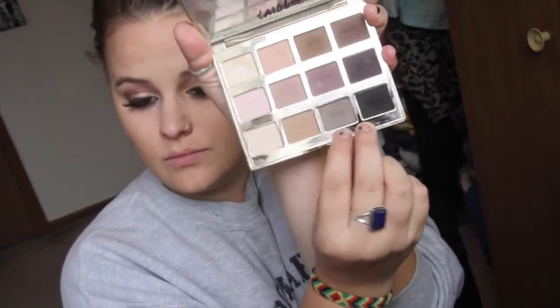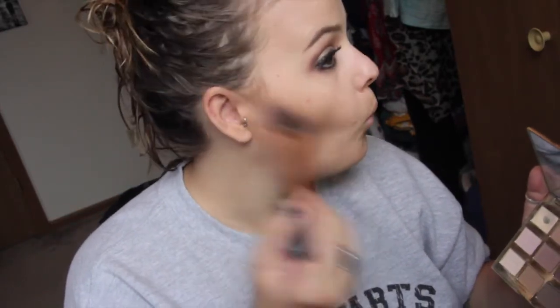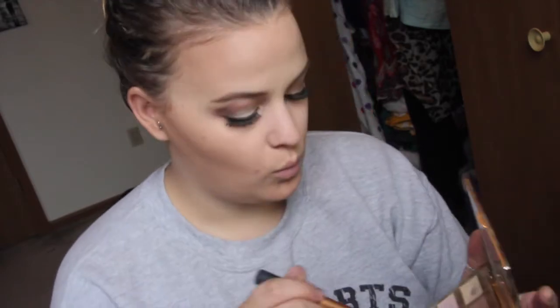I totally forgot about my eyebrows - eyebrows done now, using Anastasia Dip Brow if you were curious. Taking my NYC bronzer and my elf kabuki brush and running that in the hollows of my cheeks and up around my forehead. Next I'm taking Power Player on a contour brush - this is going to sound a little crazy but I want my contour to be really noticeable - so I'm taking that in the hollows of my cheeks and buffing it in really well; it's basically just going to create a shadow.